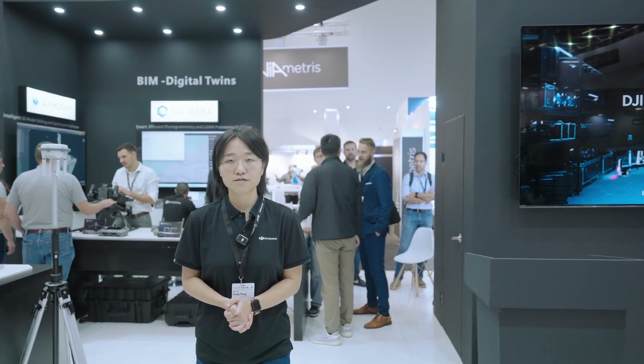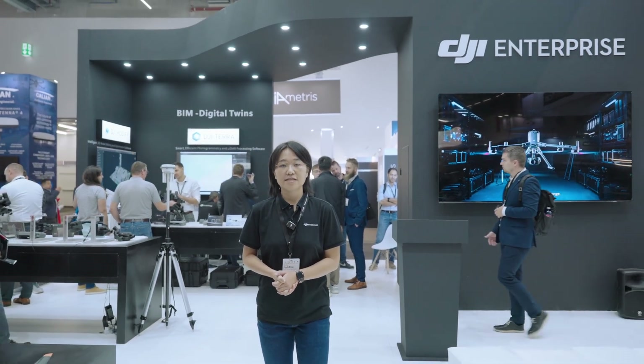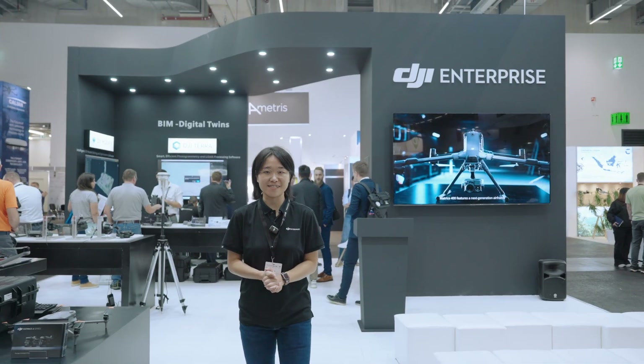That's pretty much all the new products from DJI Enterprise at Intergeo. Stay tuned for our later updates. Thank you.